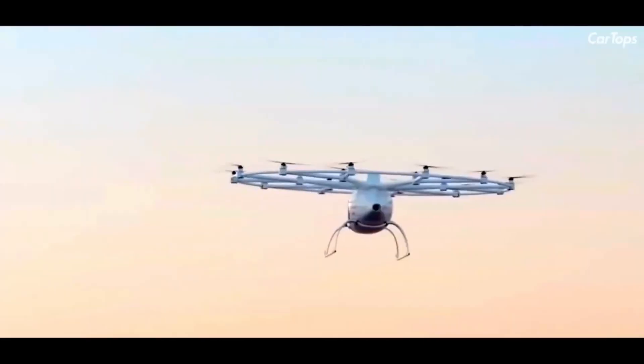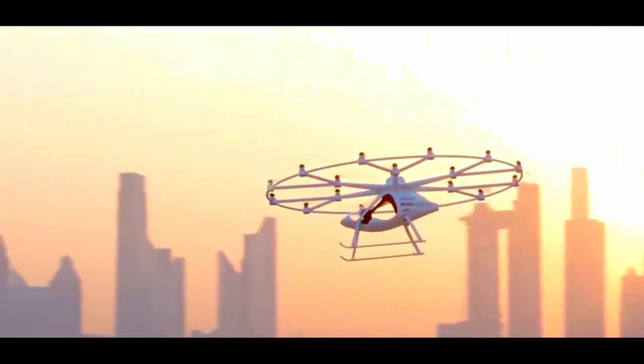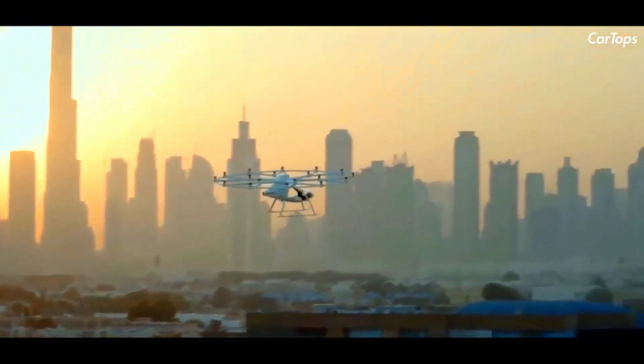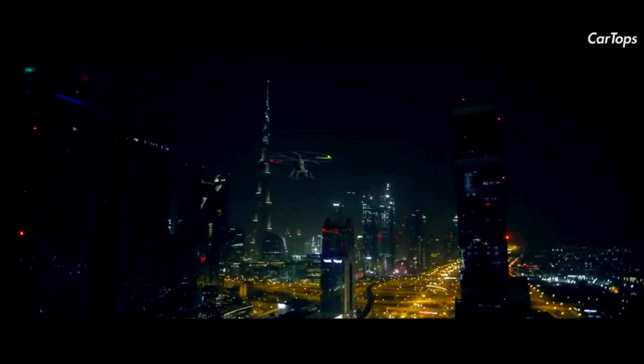Volocopter said it will also meet the safety standards outlined by the European Union Aviation Safety Agency in its recent special condition for small category VTOL aircraft.